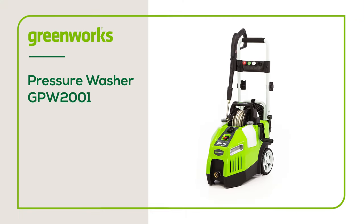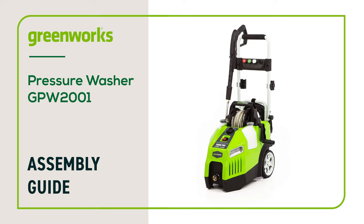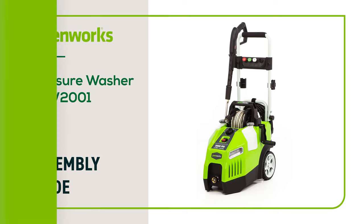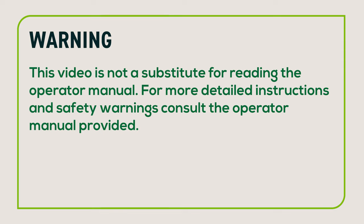In this video, we will show you how to assemble your Greenworks pressure washer, model GPW-2001. This guide can be followed for all pressure washers of this style. This video is not a substitute for reading the operator manual. For more detailed instructions and safety warnings, consult the operator manual provided.